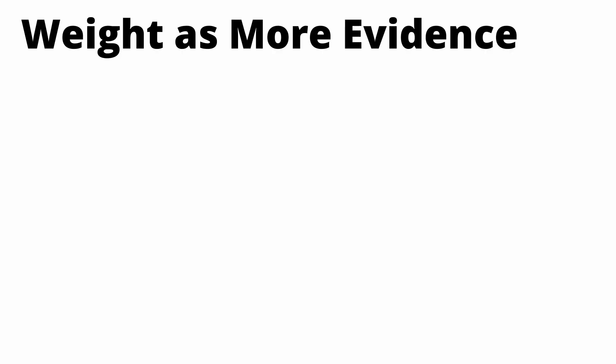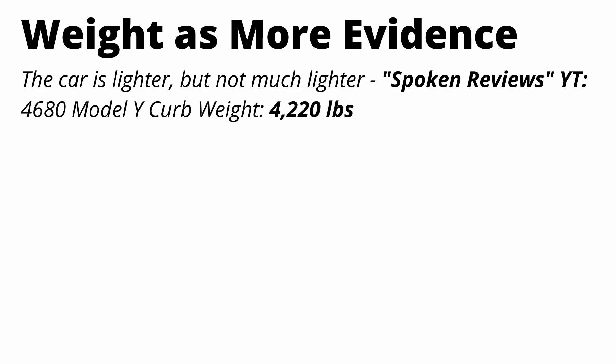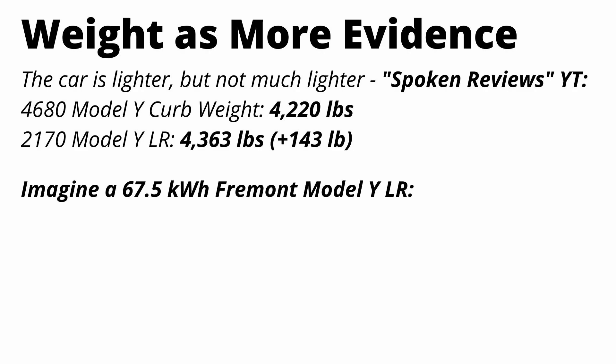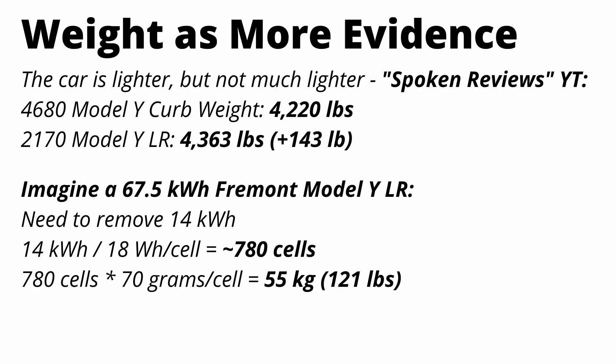If you look at the weight of the new Model Y, it's pretty interesting. The car is lighter, but not by much. Spoken Reviews on YouTube actually weighed his Austin Model Y and it came in at around 4,220 pounds. In contrast, a 2170 Model Y Long Range weighs about 140 pounds more at 4,360 pounds. The weight difference really isn't that much. If Tesla wanted to, they could make a 67 or 68 kilowatt hour 2170 Model Y simply by removing about 14 kilowatt hours — about 780 cells — saving about 121 pounds.